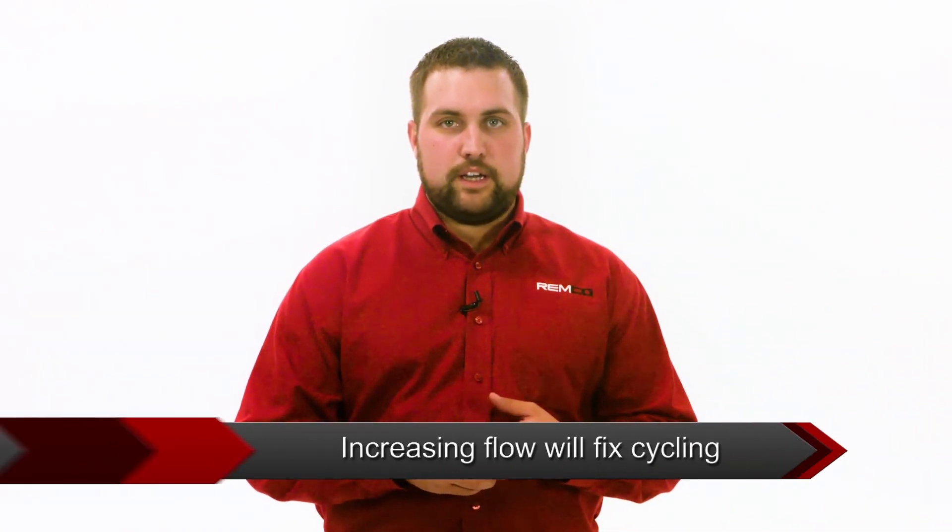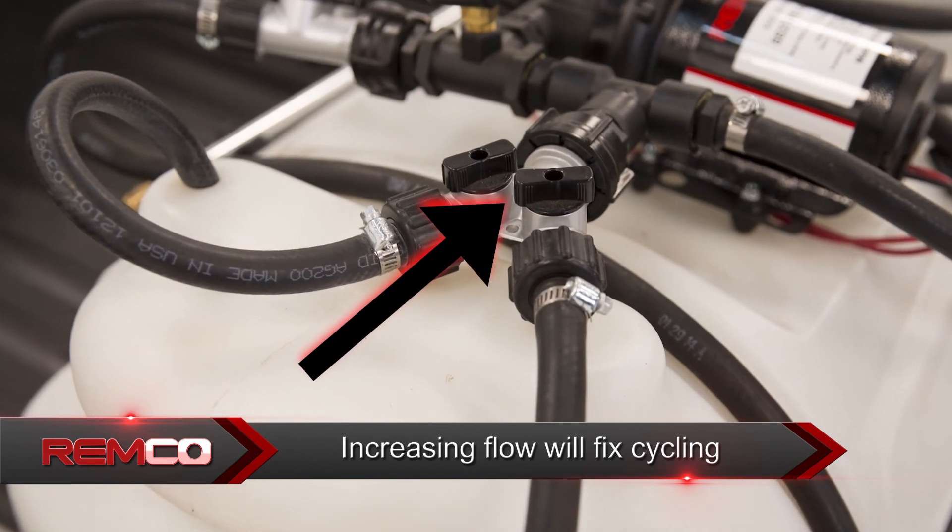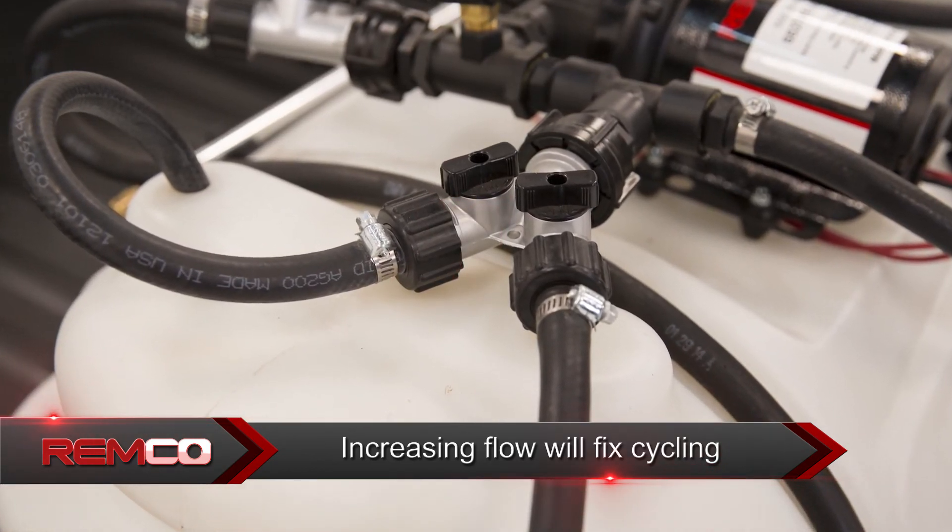Sprayer rapid cycling is a common issue. Anytime the flow is either reduced or restricted, most commonly on spot sprayers, you simply need to increase the flow by opening the bypass or agitation line which returns extra flow into the tank.